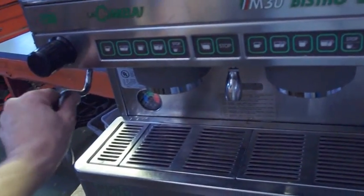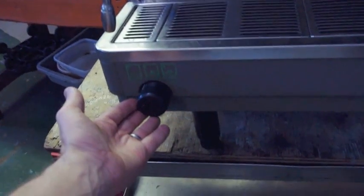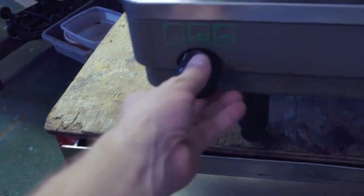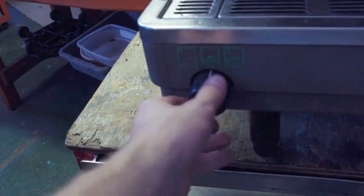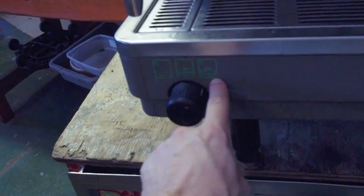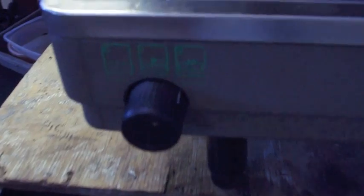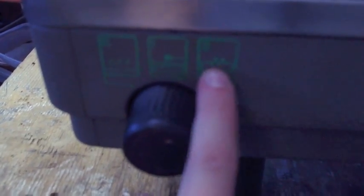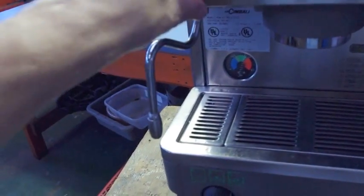Go ahead and plug it in. Here is your main switch: off position, one click and it fills your water. The second position is where you want to be — that does the heat. The two is where you want to be to operate. Steam is on.